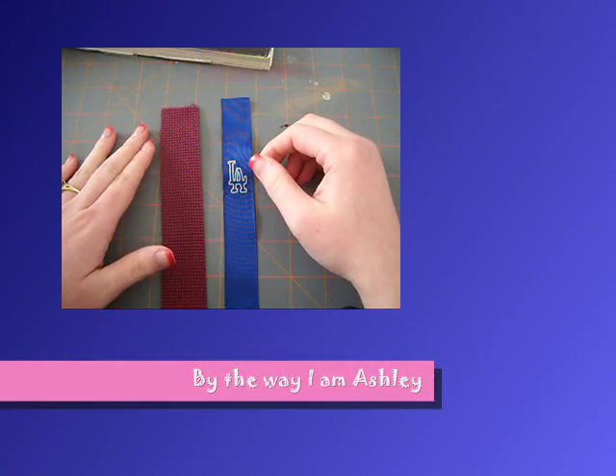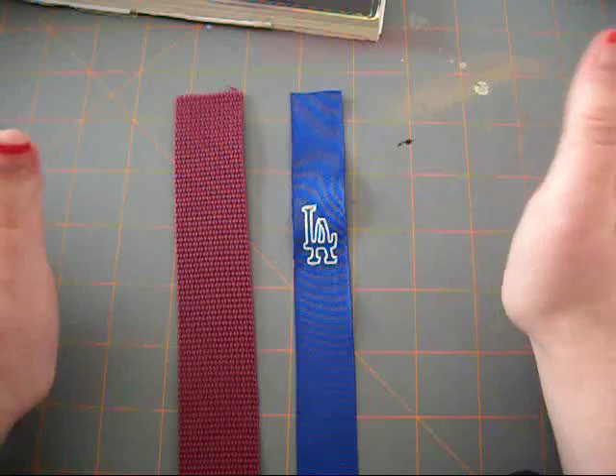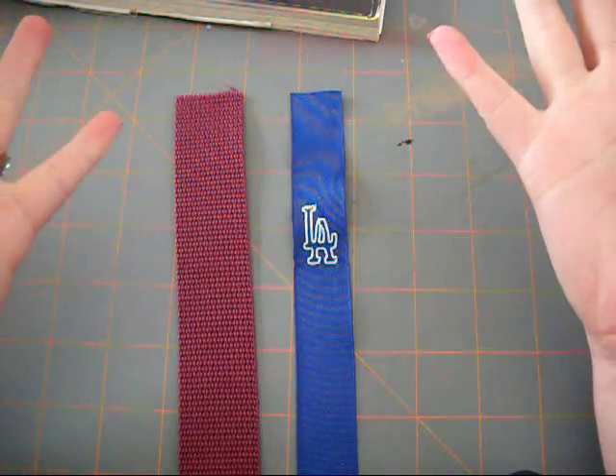Hi everybody, thanks for watching Sweet Peach Curations. Today we'll be making key chains. This is a simple little project.